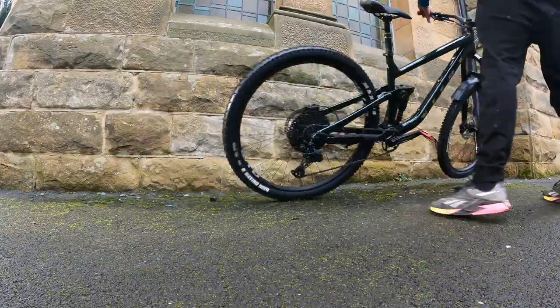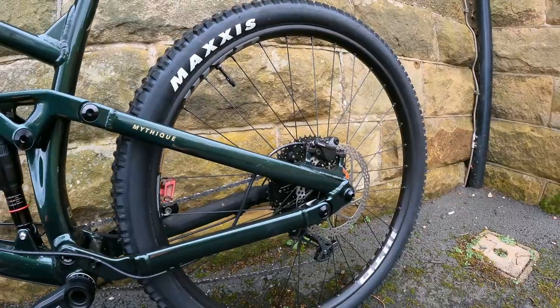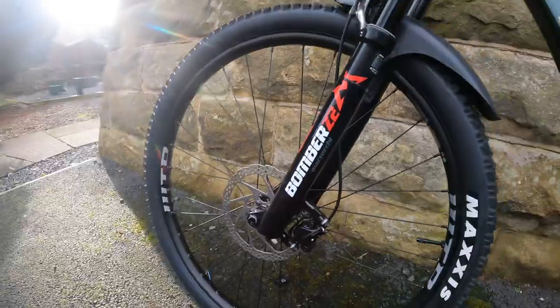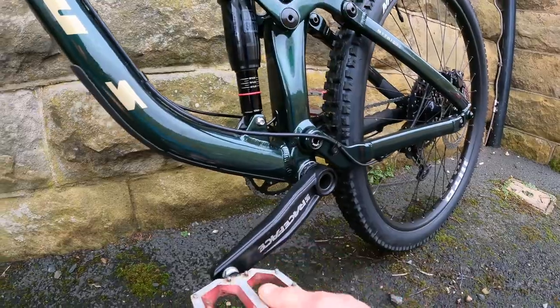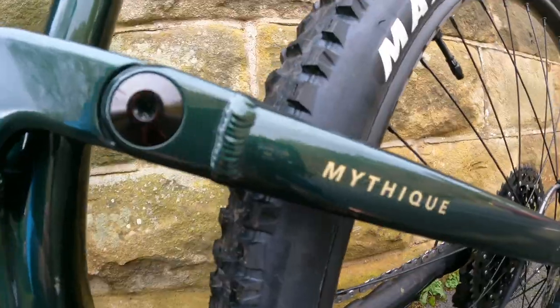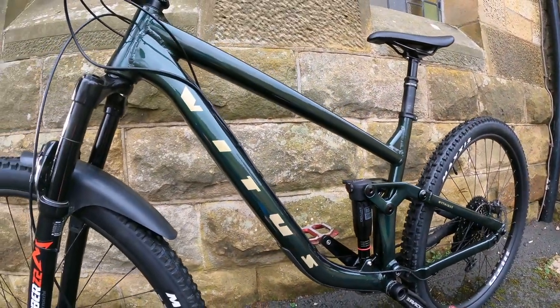We'll spin the bike around and have a quick look at the other side. Shimano disc brakes — I guess it's a 160mm rotor front and rear. That would probably be an upgrade I'd be thinking of doing straight away: bigger rotors, better stopping power. The paintwork is really cool, the colour is fantastic. So that's a bit of an intro to the bike and the spec. We'll get changed, get a helmet on, get some riding kit on and our flat pedal shoes and we'll go up into the woods and hit a few trails. I haven't ridden a short travel trail bike like this for a couple of years since the last Mythique.